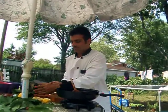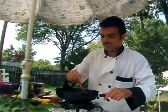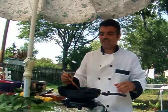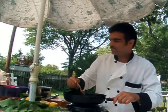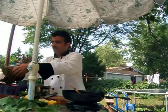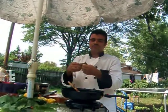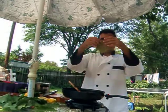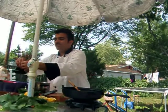Once your stuffing has absorbed some of the water, you can start filling your grape leaves. Take one grape leaf at a time and take the stem off.